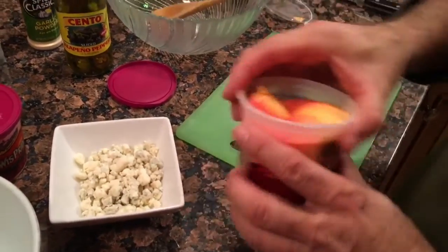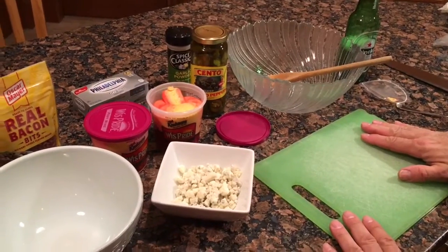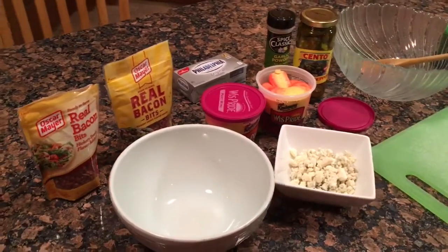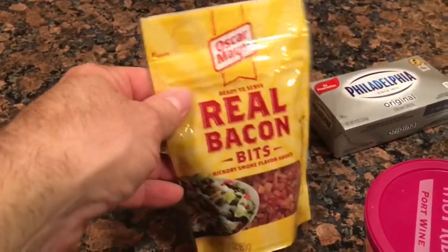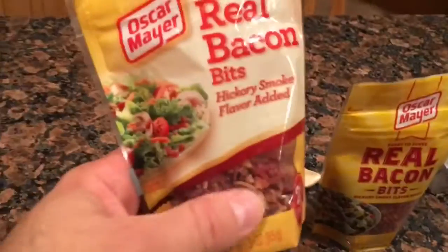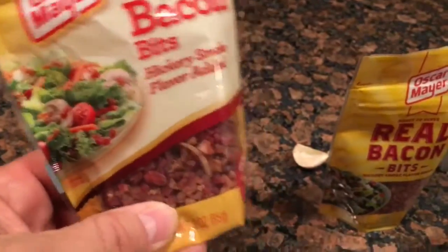So we're gonna let that cheese get soft. While I'm chopping my jalapeños, we're gonna get everything mixed in a bowl. Getting ready for the Super Bowl. Oscar Mayer makes a nice package of cooked bacon bits — that's gonna be to roll it in after. I'm also gonna need about a quarter to half a bag because I want some inside as well.